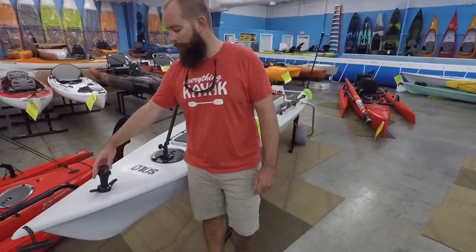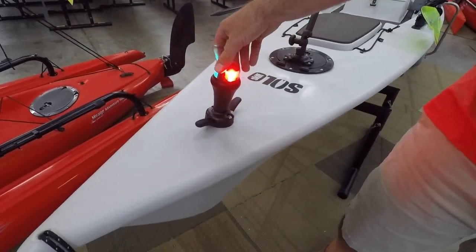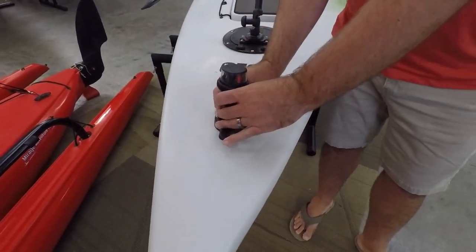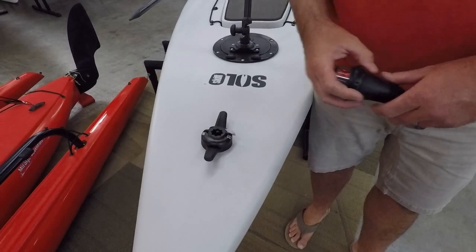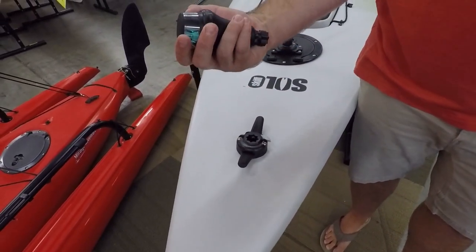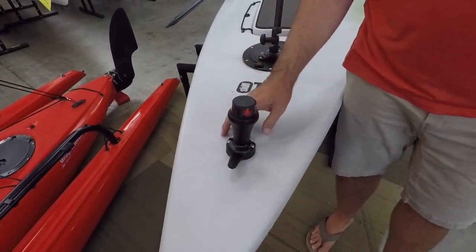So we're going to start off, as we generally do, with the navigation light. This is a product from Railblazer. This gives you your legalities into your running light. Also, that's going to be the starport into the cleat. We fully through-bolt these, so you can use that as a cleat if you need to tie it up. It also floats and is battery-powered, so there's no wiring or running for that, no connection issues or any faults there.